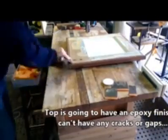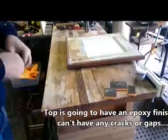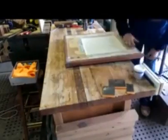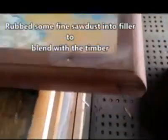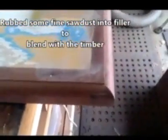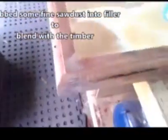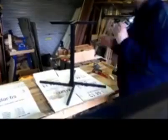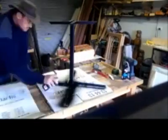Just covering any little cracks in the cafe table here. The cafe table was made from an old hardwood door with some red gum surround added to give it a bit of contrast. Any little cracks or holes would soak up the epoxy finish and create a sinkhole, so they were all filled up. I just created a little sawdust and rubbed it into the filler so it blends with the natural timber surrounds.